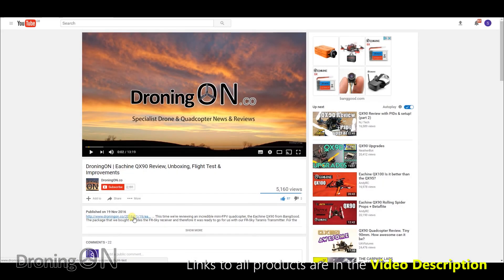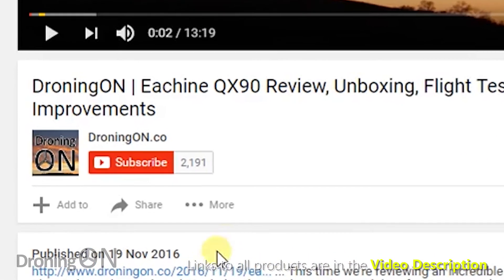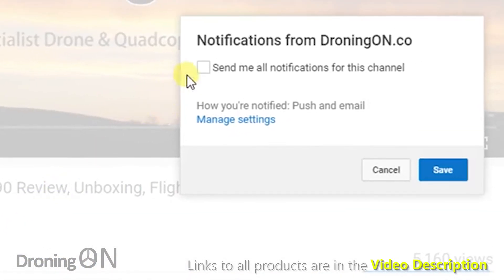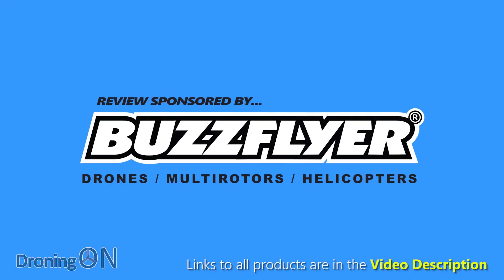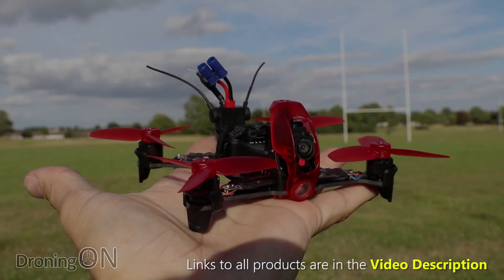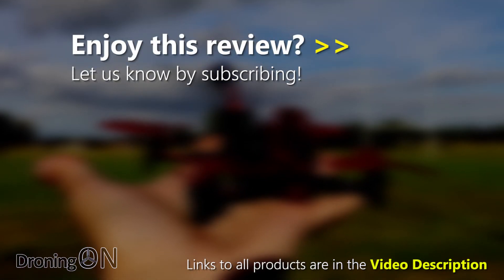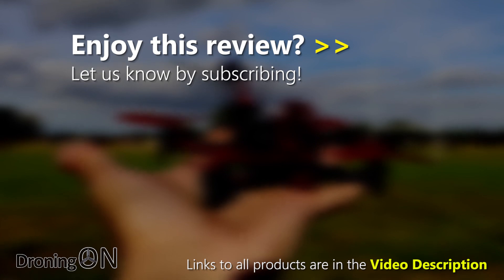I really hope that you've enjoyed this review. Please hit that subscribe button and give the video a thumbs up. I genuinely want your comments, positive or negative, so please add one below — tell us what you think about the product, about our reviews and about the channel in general. And finally, thanks of course to BuzzFlyer.co.uk for sending us the Rodeo 110 for review. If you order from their website and mention Droning On in the order comments, they've committed to throw in a free second battery for you, so you'll get two. Thanks again for watching.